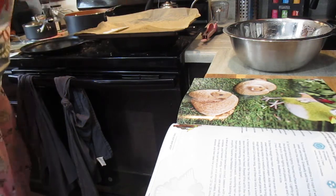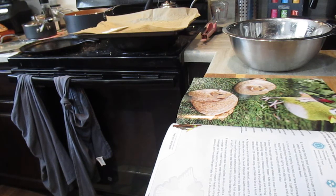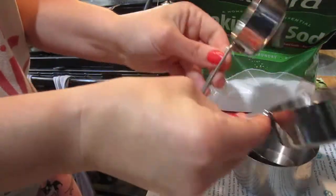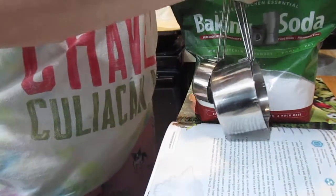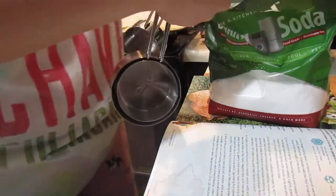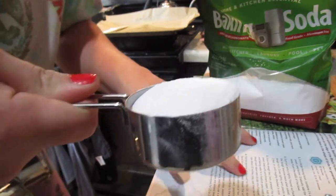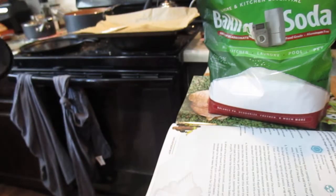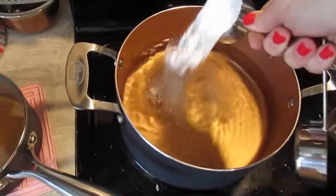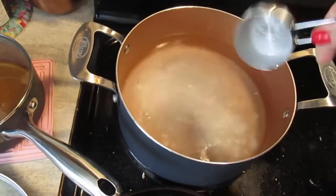In order to boil the pretzels, we've got to add baking soda — a third of a cup. It does say one-third cup of baking soda into the water. That's a lot of baking soda, right? That seems like a lot, but okay, that's in there.